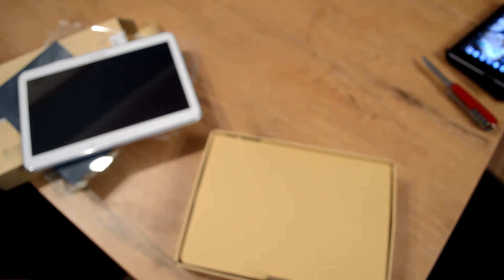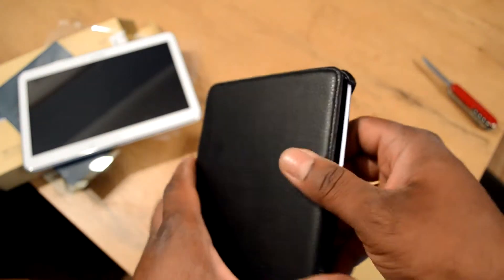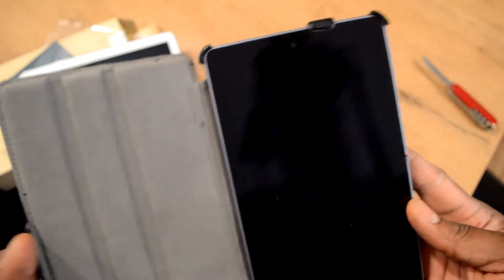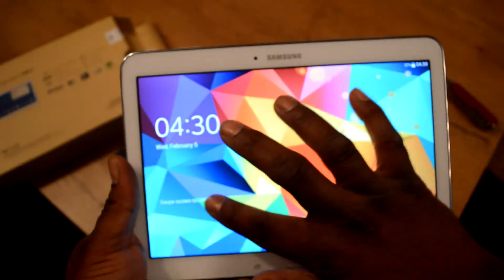No headphones, nothing else. So that's all. There's the Nexus 7 — I love that smart cover. Most of the time it works but oddly it won't work when I'm making a video. Anyway, that was my unboxing of the Galaxy Tab 4. I'm going to fix it up and put all the software on it now. Thanks for watching.